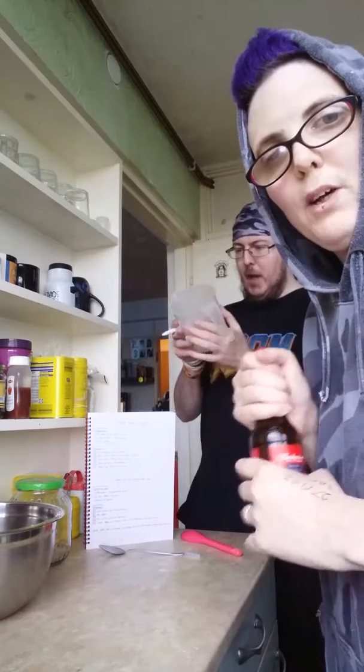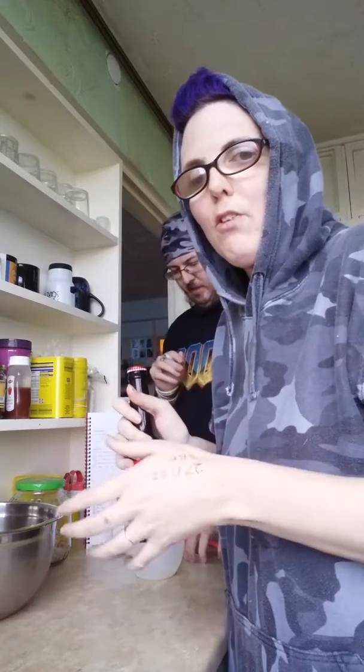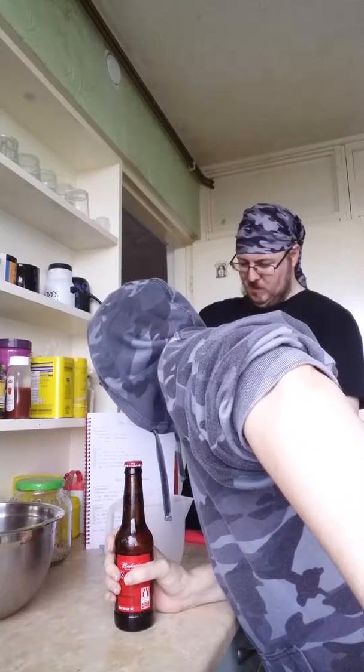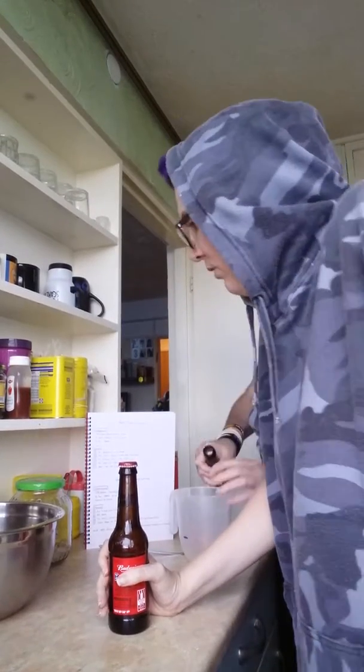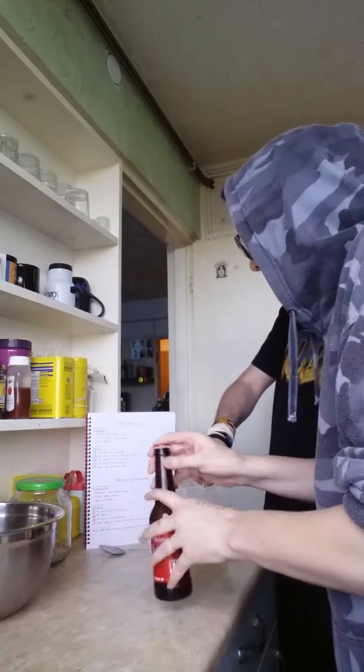Could you mark 12 fluid ounces on that for me? You can use any beer you like really. I've used a few different types and each time the bread comes out slightly different — sometimes a little more dense, sometimes needing to cook a bit longer. But with light beers and supermarket own-brand beer you need to cook it for roughly 50 to 60 minutes at 175 to 200 degrees in the oven — so about a low to medium heat. That's your 12 fluid ounces of beer.